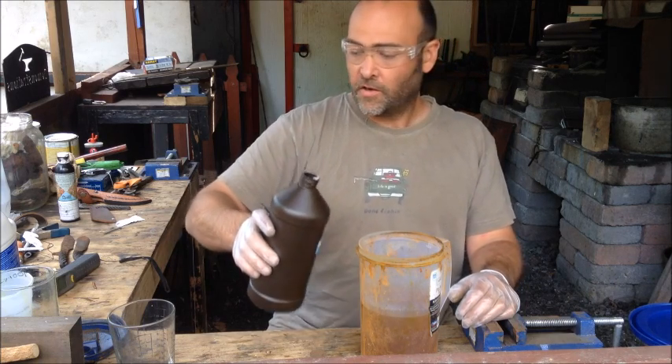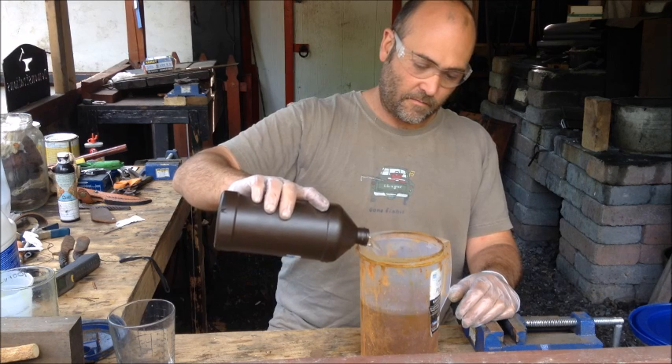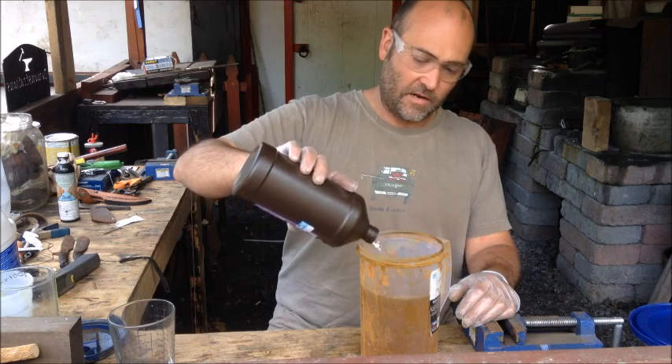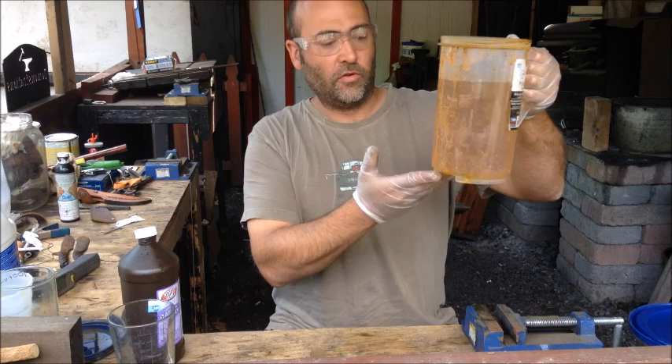At this point, the remaining steel wool is actually dissolved. Adding the final amounts of the hydrogen peroxide, and now we have a nice diluted solution.